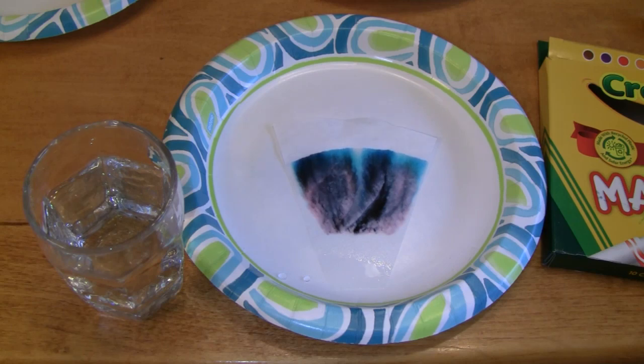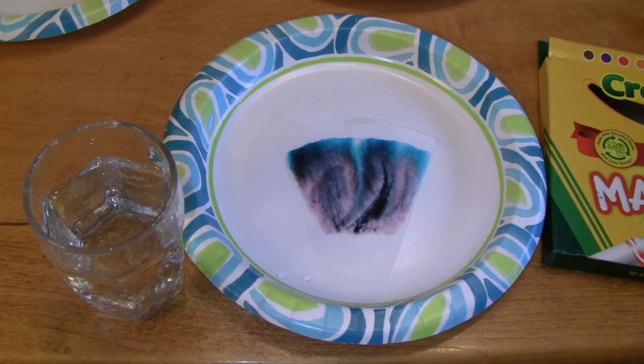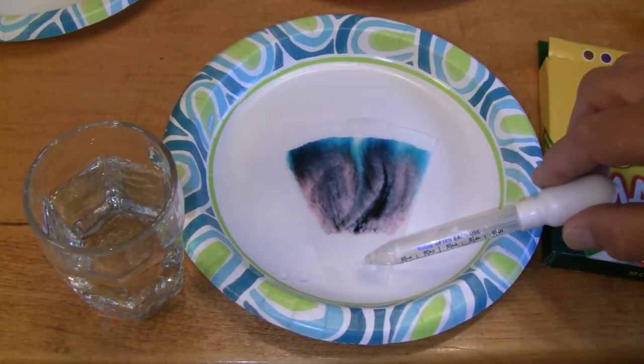What's so spectacular about this is it happens right before your eyes. This is real-time, people. This is not sped up. Now, I will be speeding up the video for the others a little bit later on here. Then we're going to mess around with some food coloring and show you something really cool. So there you have it — chromatography at its best right here on Do Try This at Home.